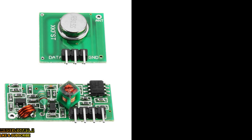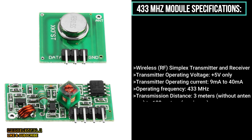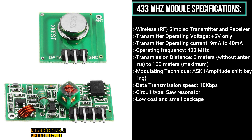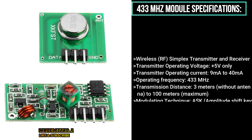Hi guys, in this video we will try to make a narrow FM transmitter and receiver using a 433 megahertz RF transmitter module, which features amplitude shift keying and it can transmit up to 100 meters using a good antenna.